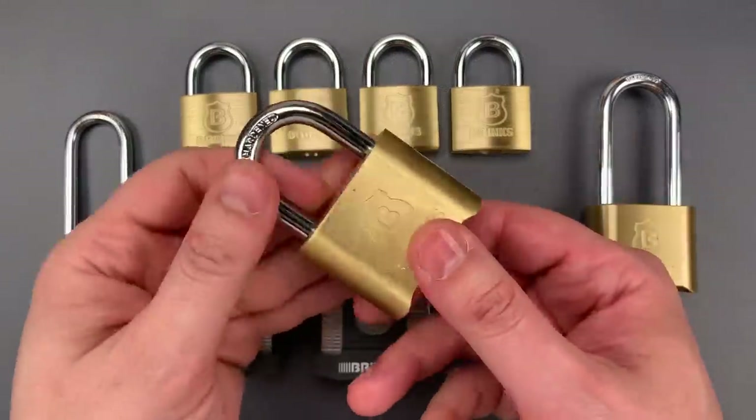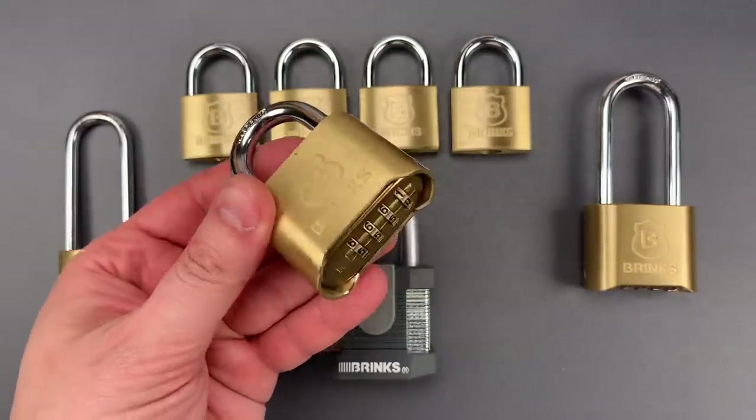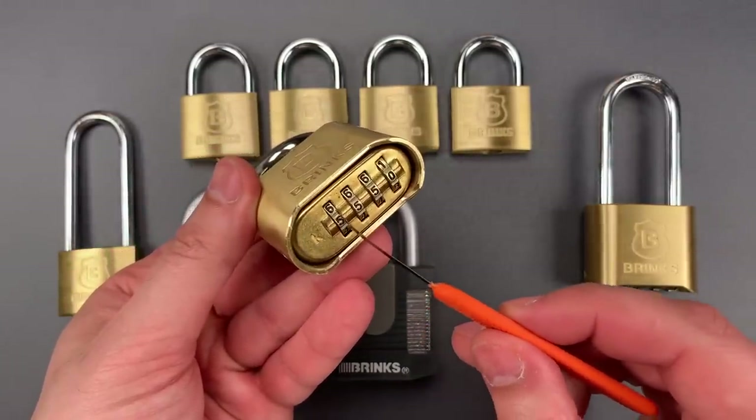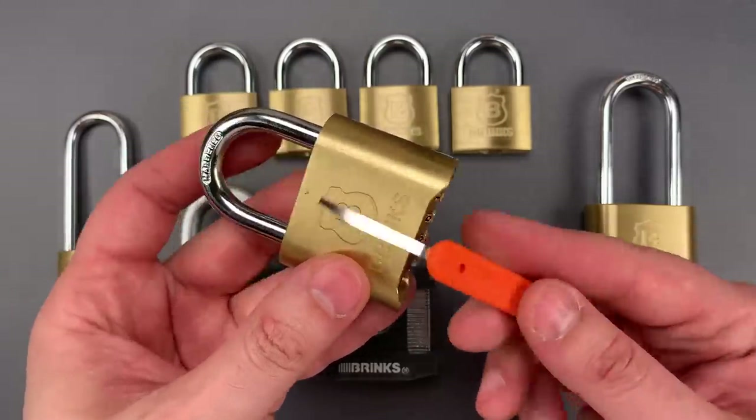We'll start with this brass combination padlock. It shares a flaw with the Master 175 and several other products. One can reach in between the lock body and a code wheel with a thin shim of metal, reach all the way to the back of the mechanism, and unlock it.